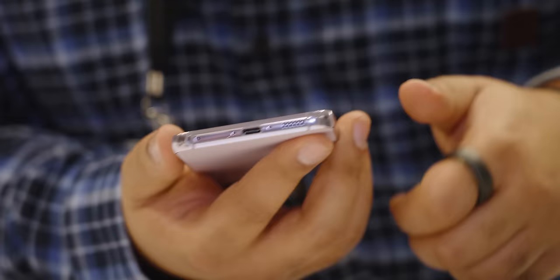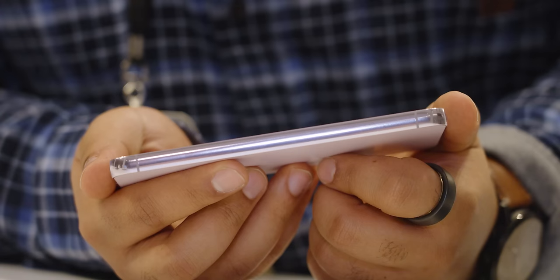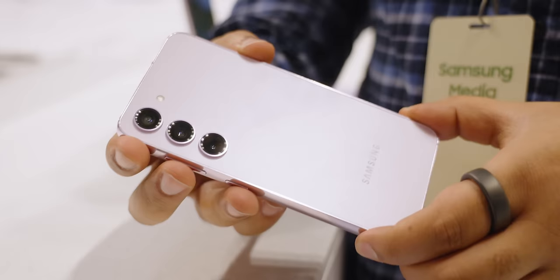Looking around the phone, on the right side we have the power button and volume rocker. On the bottom we have a speaker, USB-C, and SIM card tray. We're not allowed to open it up but it's safe to assume it's a single nano SIM with an eSIM possibility. On the left side nothing, and on the top nothing but a microphone. You're not going to get things that budget phones somehow have like IR blasters or expandable storage, but we haven't had those for years on flagship devices so it's nothing too surprising.